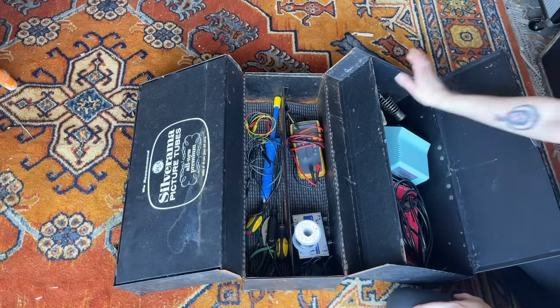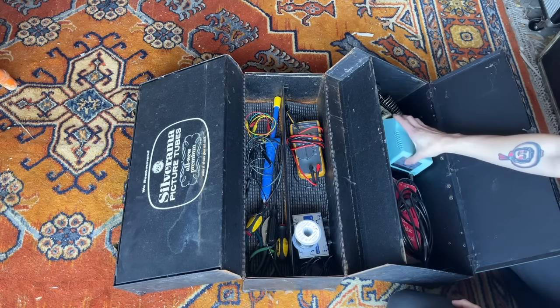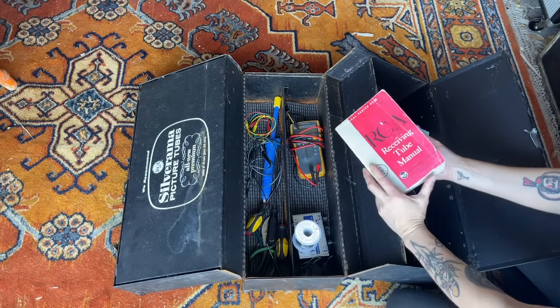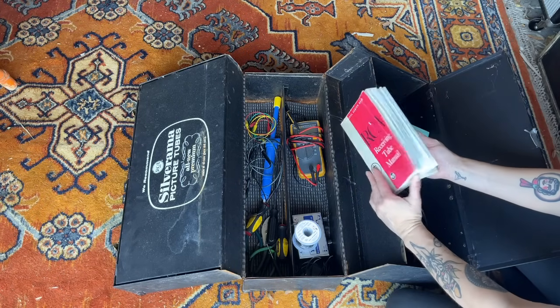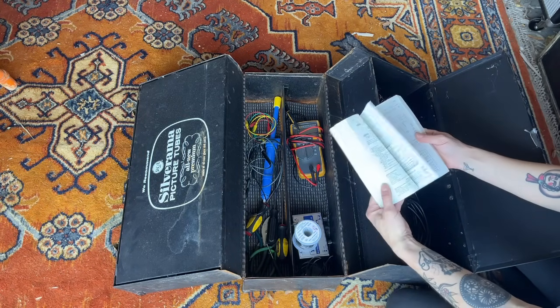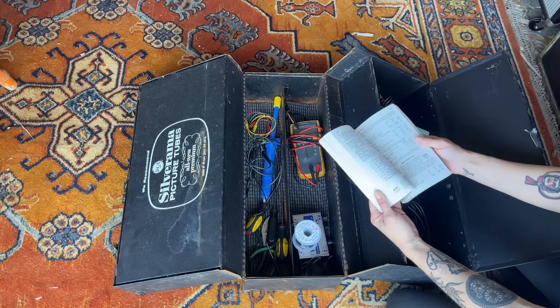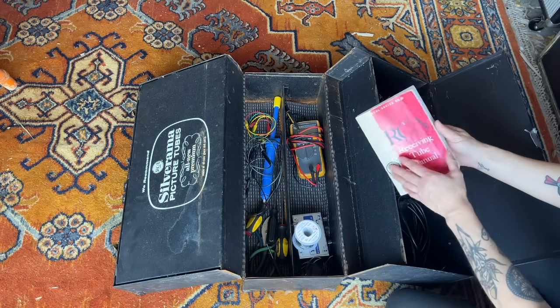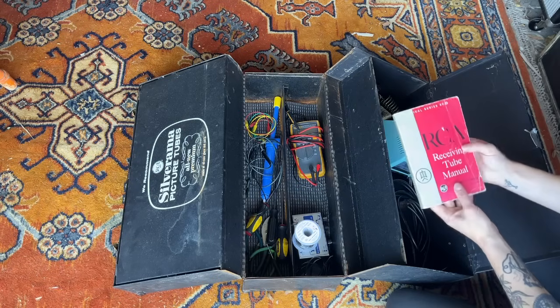In this compartment here I have a soldering iron and my RCA receiving tube manual book. This is a really awesome book to have on hand because it's just full of tube data. So if you're in the field working with a tube and you're not familiar with the pinout or whatever, you can refer to this book.